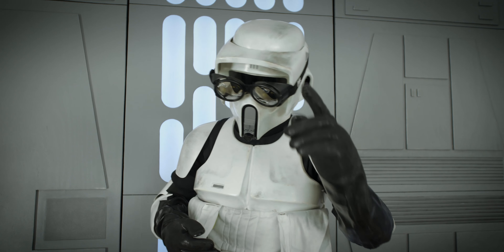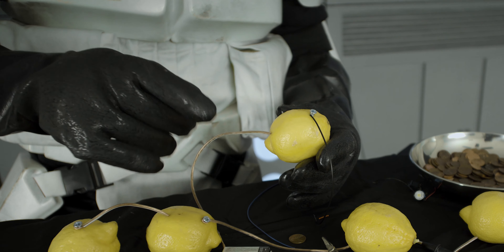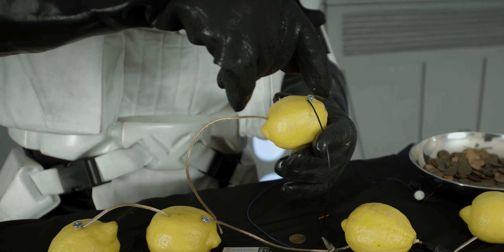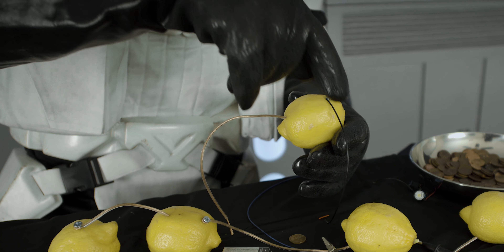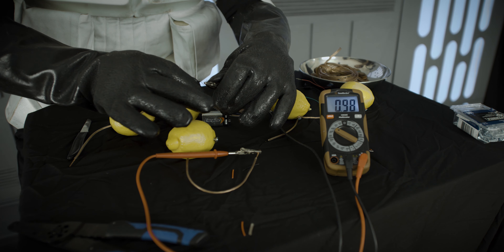Allow me to demonstrate, but as the Empire always says, safety first. I'll just put on my trusty arc safety goggles here, and a nice thick pair of rubber gloves to keep me protected from any possible surges in electricity. There we are, and back to science.